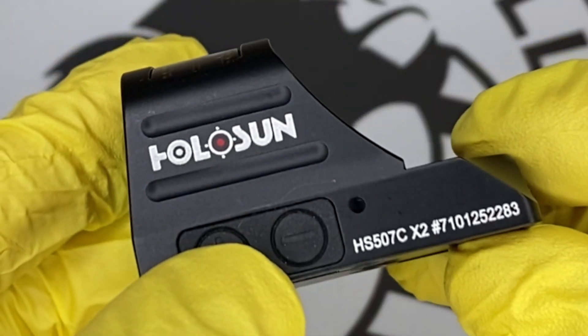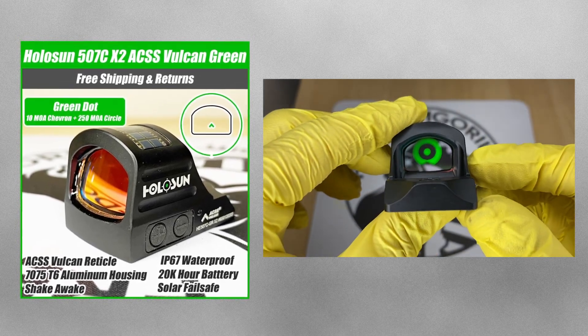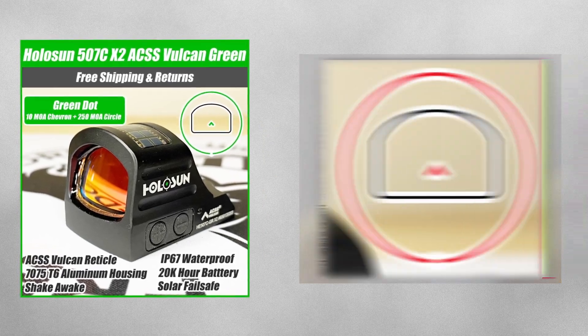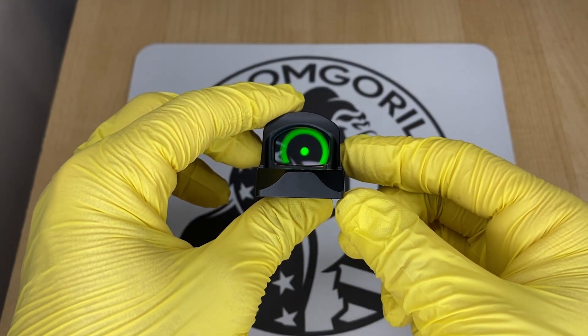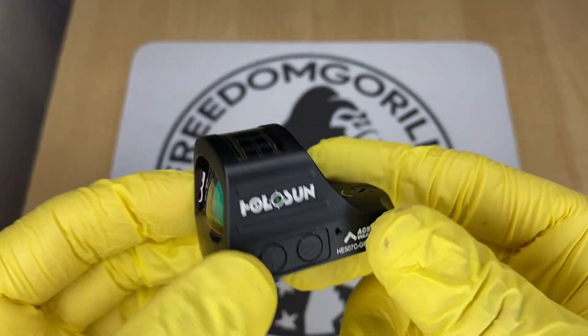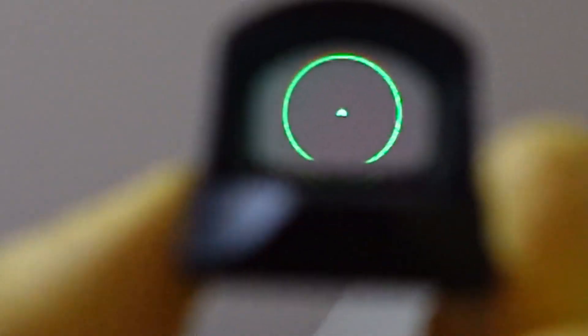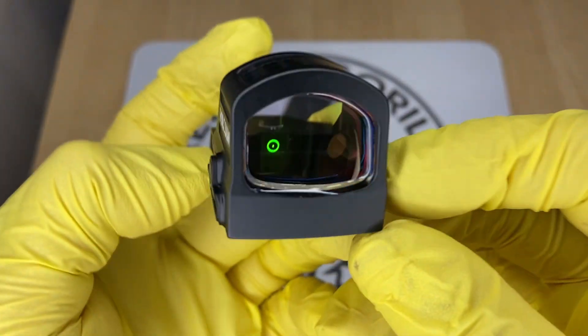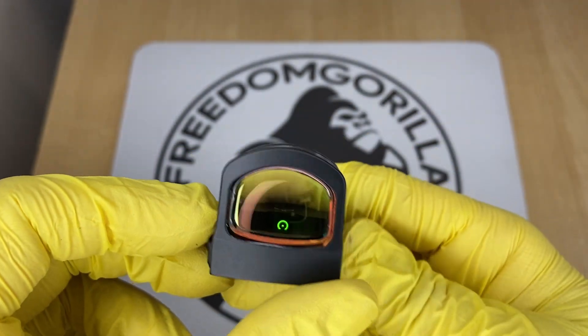The next optic is the Holosun 507C ACSS Vulcan. This is a Holosun optic in collaboration with Primary Arms. It has a 10 MOA chevron in the center and a large 250 MOA outer ring. The outer ring is not visible when the chevron is centered — its purpose is to help you find the dot when drawing the gun. The 10 MOA chevron is cool because it has a really precise point at the top. The only downside is the battery life is a little shorter than the other optics we cover.